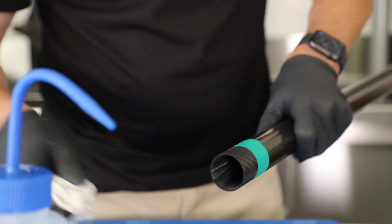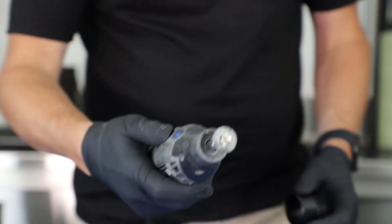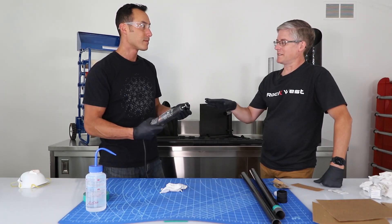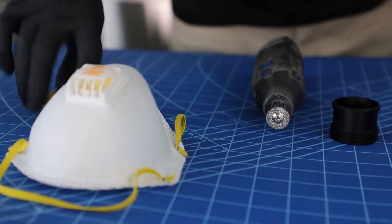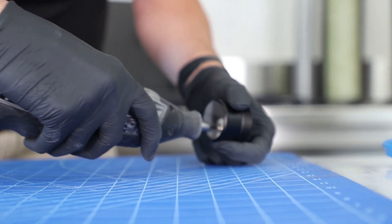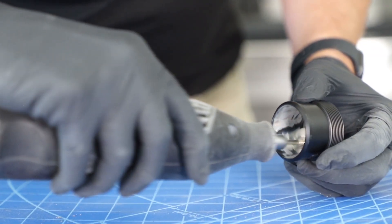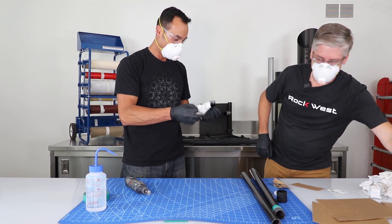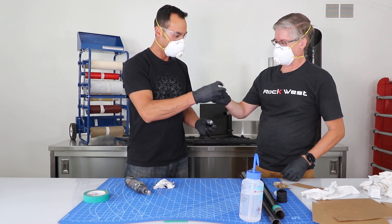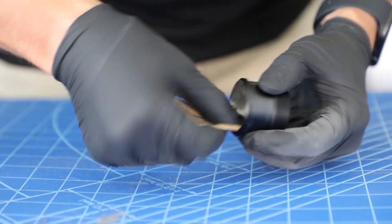Now we need to sand the inside of the fitting. We're going to use a wire brush and a Dremel tool to make it really fast and easy. Aluminum dust and anodizing dust are probably not great to breathe, so let's put our masks on. We take it down to the aluminum to make it shiny. Wipe it down with alcohol, then take 80-grit sandpaper and scuff it around a couple of times to make sure it has some nice scratches in it.